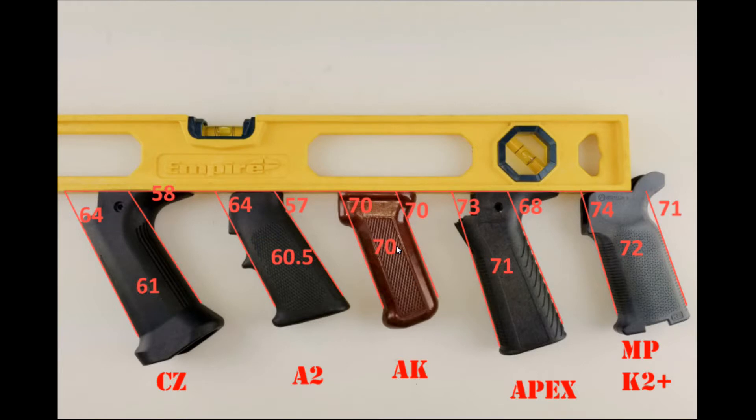Mikhail's pistol grip on the AK — back in 1947 he got it pretty good. The AK has a short length of pull, so it's going to crank your wrist if you don't have a more gentle angle. The Apex is an average of 71 degrees and the K2 is 72 degrees, so it's about the same as a Magpul K2 Plus grip. That's why I chose the Apex — it's similar to the AK and the Magpul K2 Plus.